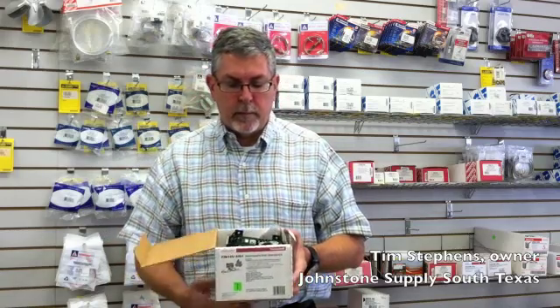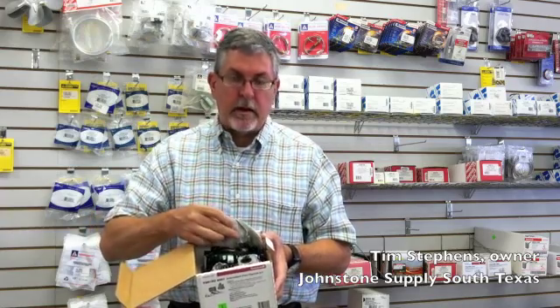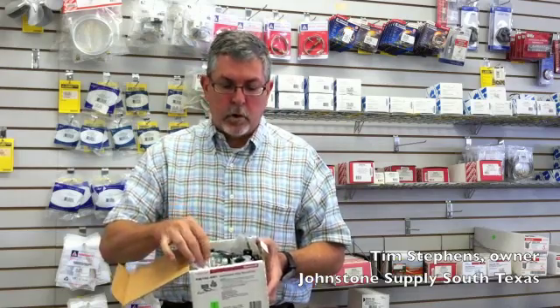Open up the box and within it you're going to have a gas valve, the control board, the wiring harness, the outlet block, and also the flame sensor. All these parts and pieces come in one easy kit, along with an instruction manual.